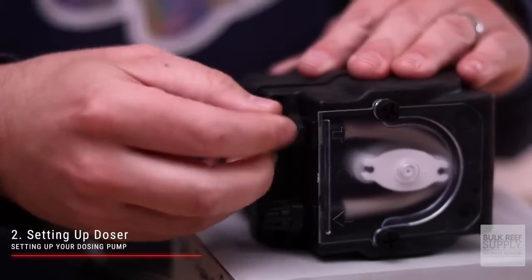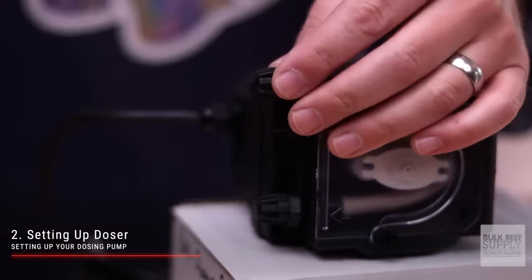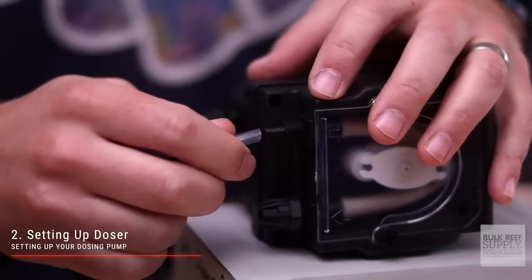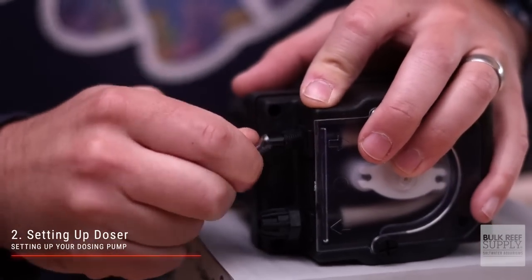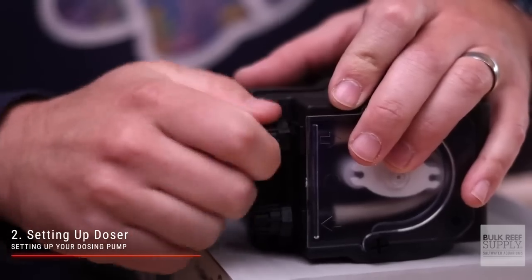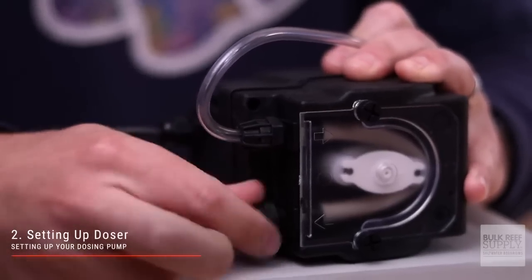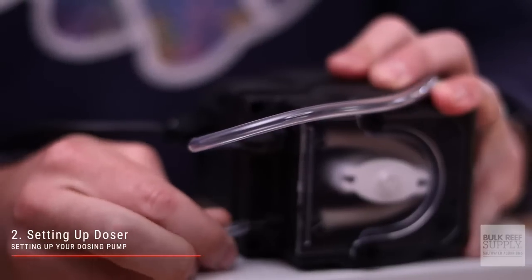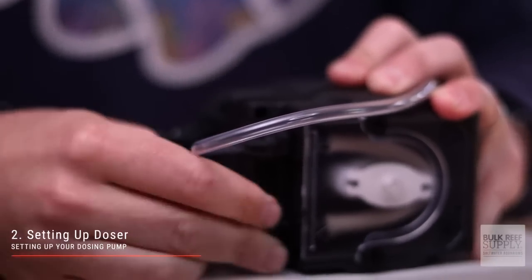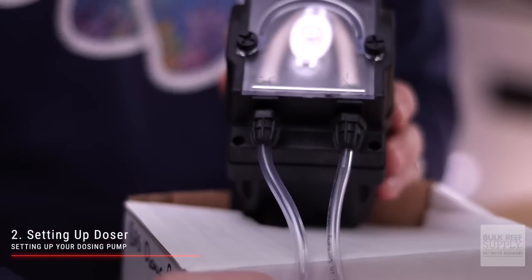Step number two is setting up your doser. Completely remove both the inlet and outlet nuts. Slide the nuts down each tube just a few inches, making sure to keep the threads pointed toward the short end of the tube. Push the tube onto the inlet side of the BRS doser, marked with an arrow pointing toward the pump, and be sure to push the tube all the way onto the nipple. Then tighten the compression nut by hand. Do the same with the tube on the outlet side, marked with an arrow pointing away from the pump.